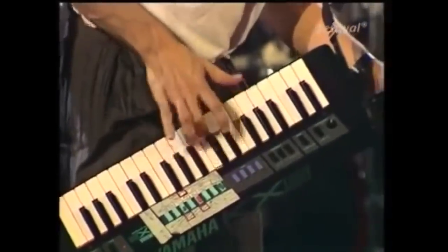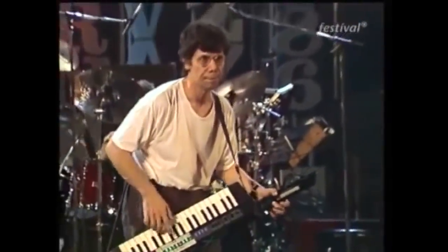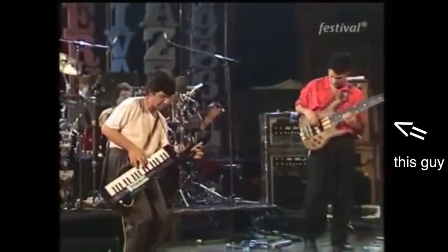The reason why it's so difficult is because it was originally written for keyboard. Chick Corea is a keyboard player. He wrote this spindly, spidery line — spiderly is not a word — but he wrote this line to be played on keyboard really fast and then expected John Patitucci, his bass player, to learn how to play it.